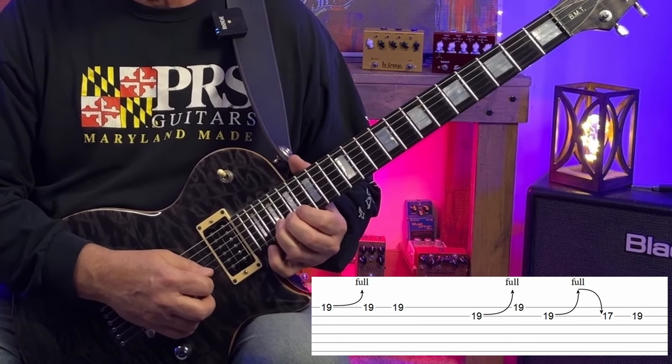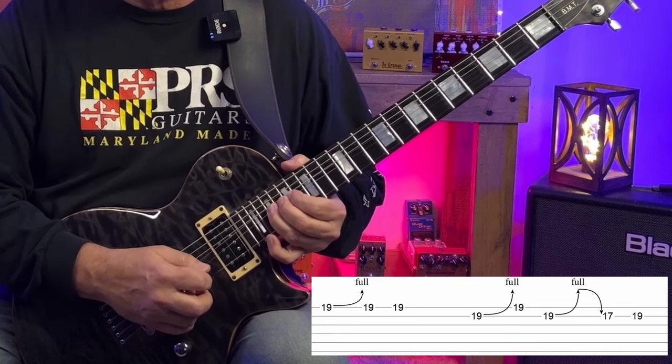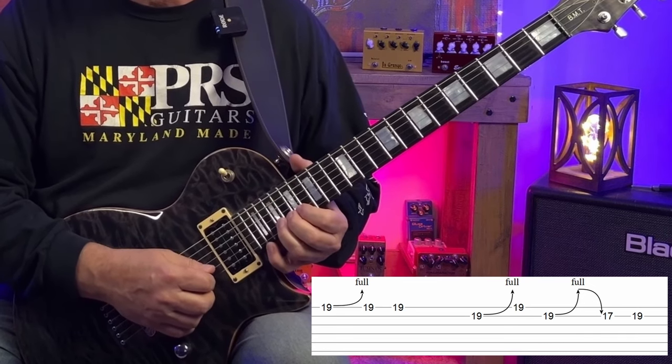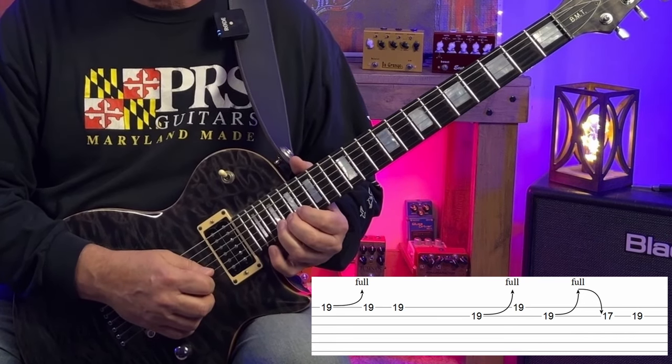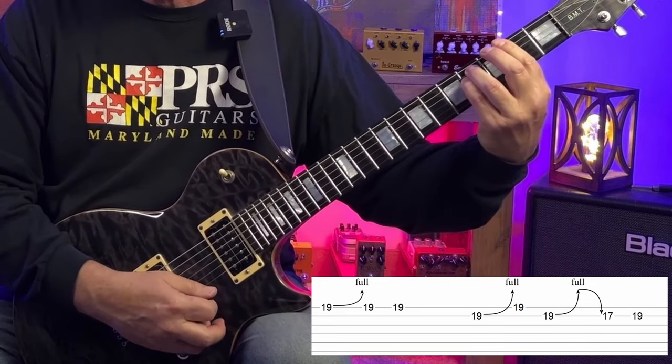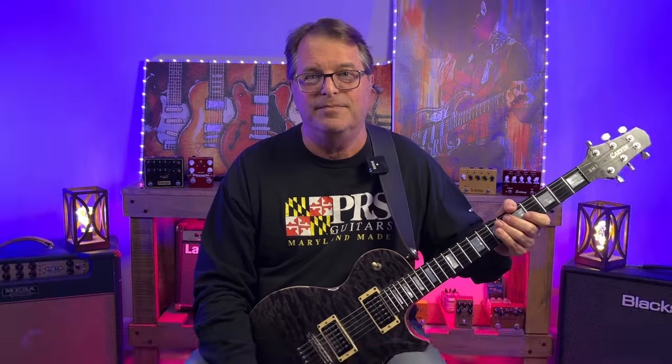Then we're heading back into our F sharp minor chord. So we release our bend from G sharp back down to F sharp, which is the root note of our next chord. So it actually sounds like we know what we're doing.